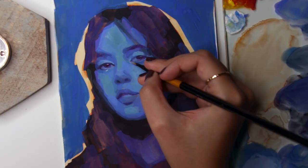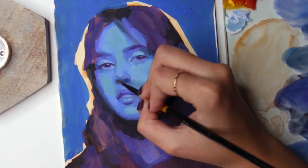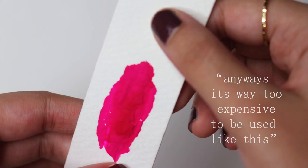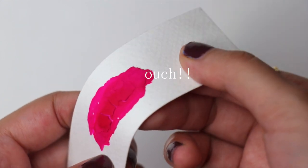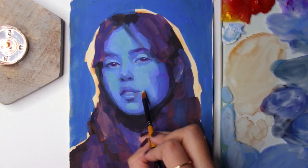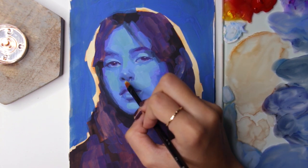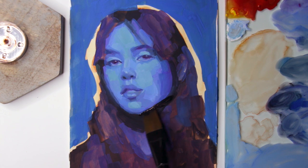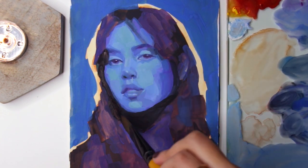If you're used to impasto techniques, be very cautious — especially if using the paint alone without any medium — because using paint straight from the tube will simply crack when you bend it and become really brittle, so it will just come off. I won't ever put gouache that thick, as I prefer one even layer.